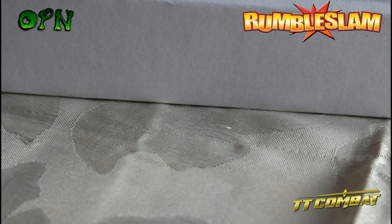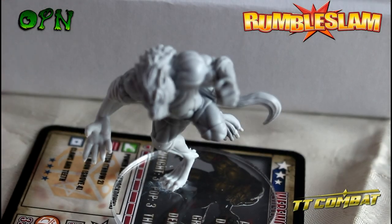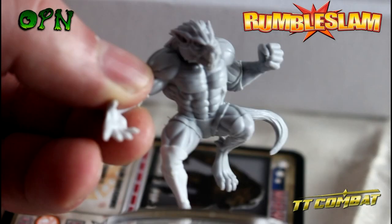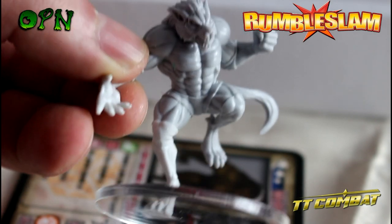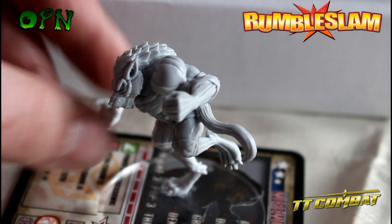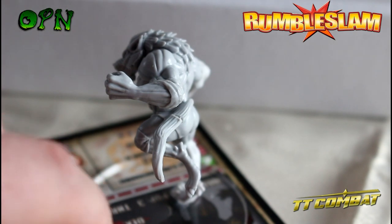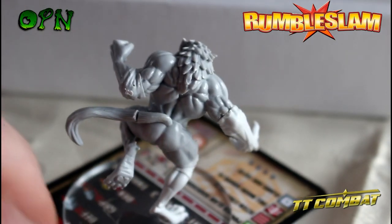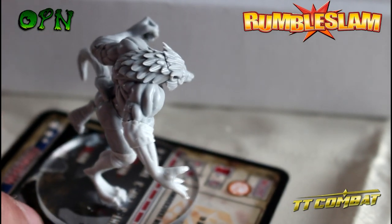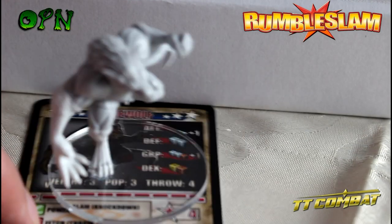Now we're going to come to one of my favourite miniatures - if not my favourite - from the set, which is the werewolf. Look at the size of this dude! With his base he does weigh quite a bit. He's got such a fantastic pose as well - looks like he's going to leap straight through the air and give someone a superman punch.